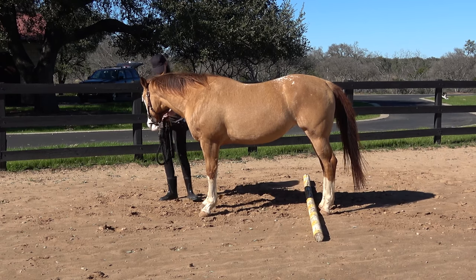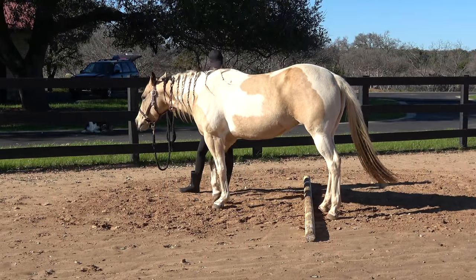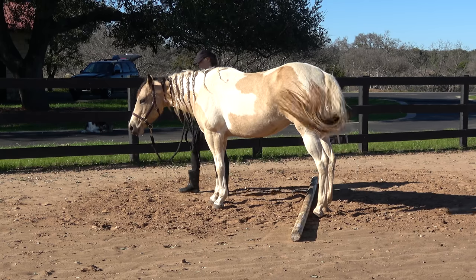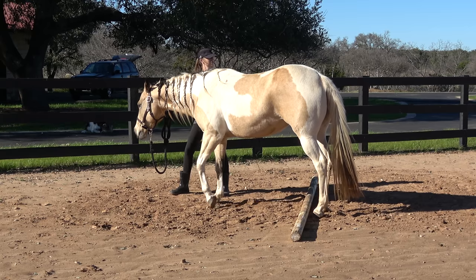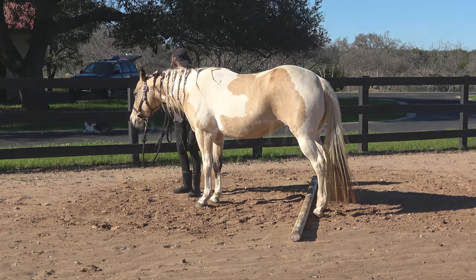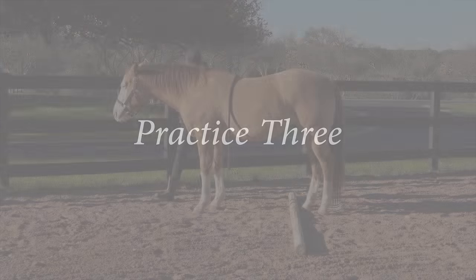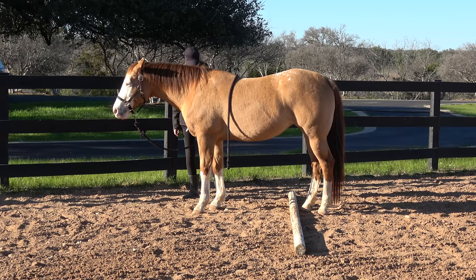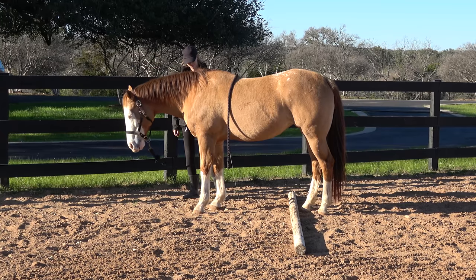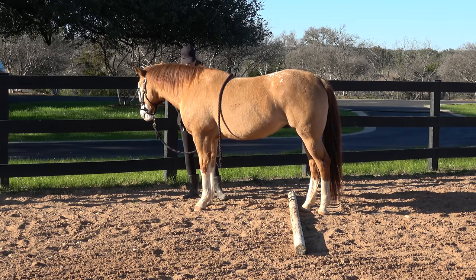Remember, some horses are going to be stiffer than others and they're going to take longer. Pumpkin grasped the concept a lot faster than Tiger did, but she's stiffer in her body. So once she started getting it, it took longer for her to start the full stretch than it did for Tiger, who once she figured it out mentally was able to do deep stretches no problem.